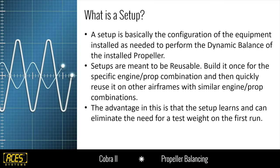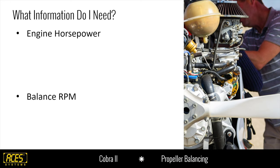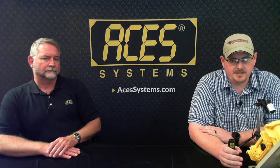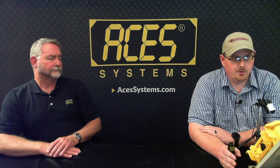The advantage of building a reusable setup is that it learns — our products learn as you go. So once you do a successful balance job on an engine-prop combination, the next time you come along you could potentially save a run with that test weight. In the following presentation on Thursday, we'll cover what a test weight is in more detail.